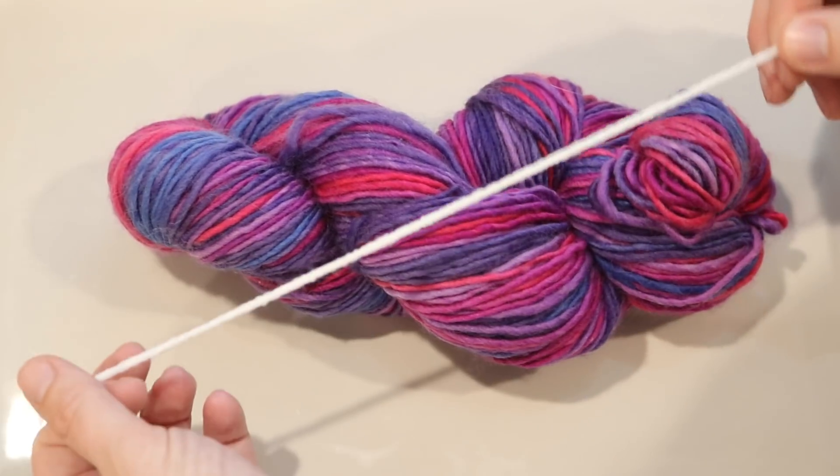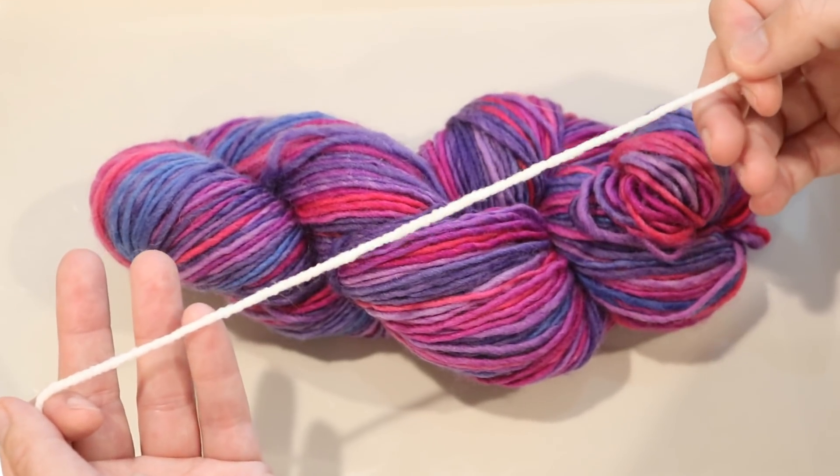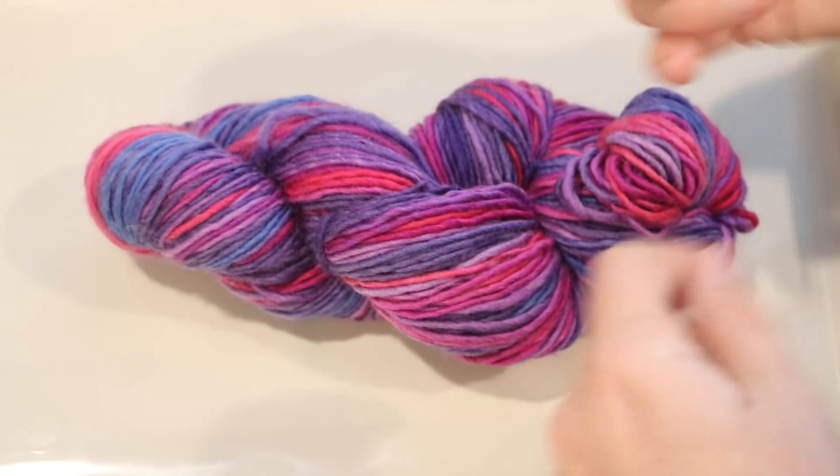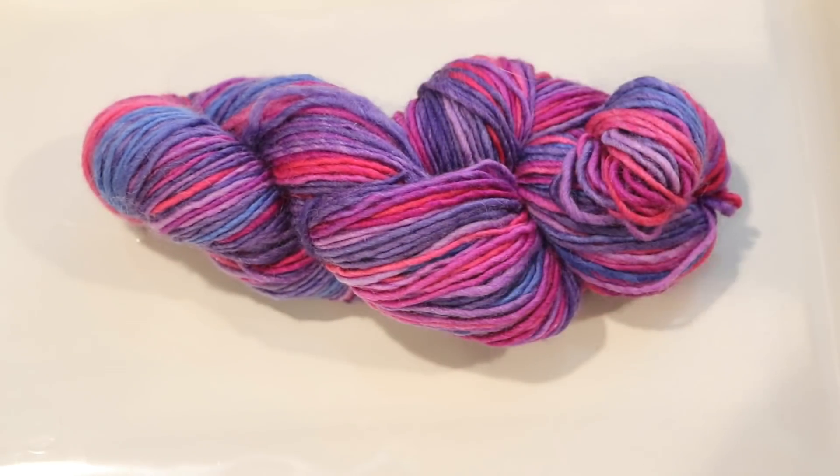As for the resist itself, I cut a number of maybe 8-inch pieces of acrylic yarn, and I'm going to use this to knot along this hank, so that way there are portions of the yarn where the dye cannot bind easily, and therefore we will preserve some of the original color while also over-dyeing the majority of the yarn.